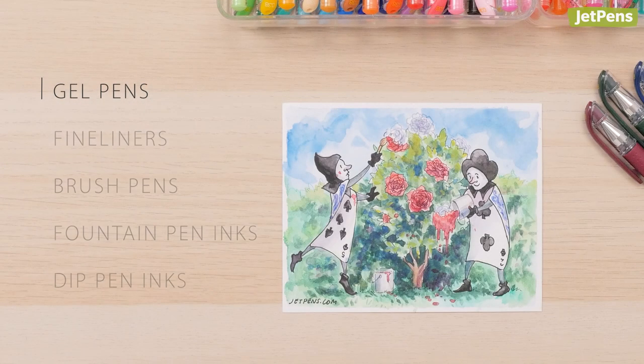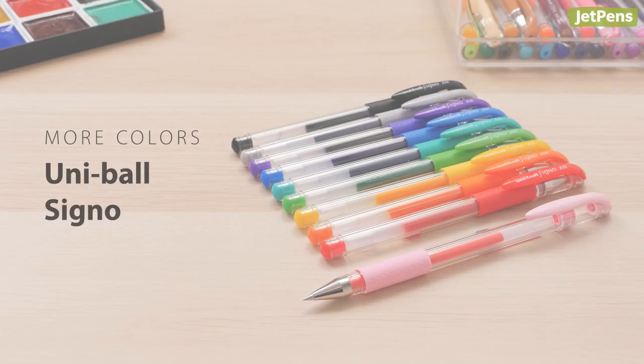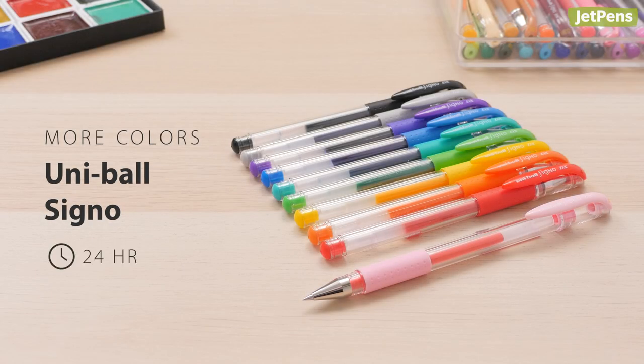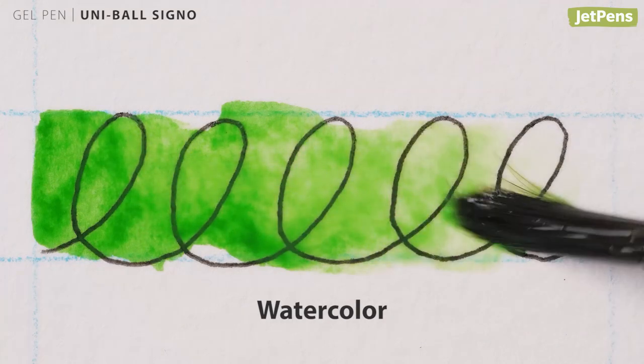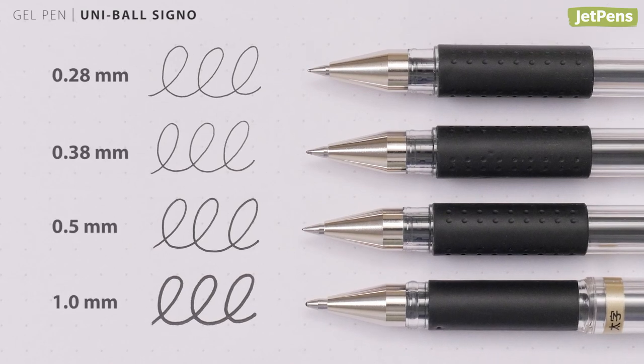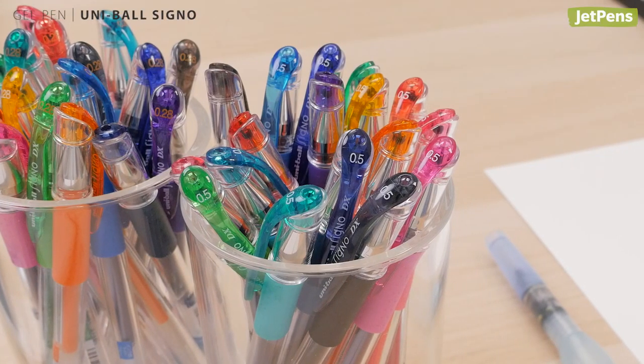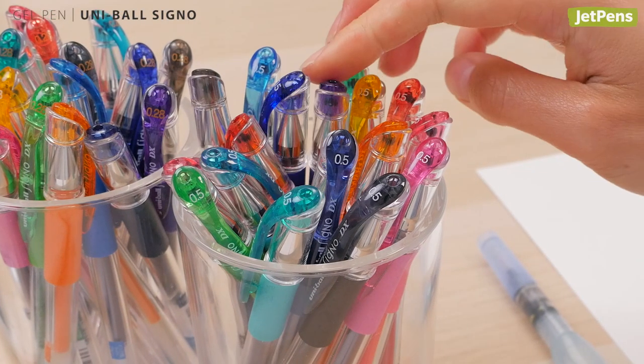Gel pens are accessible and easy to use, making them well suited for beginners. The Uni-ball Signo gel pen is one of our most popular pens for its smooth pigmented ink. The tip sizes range from 0.28 millimeters to 1 millimeter, and it has an expansive selection of over 30 colors.